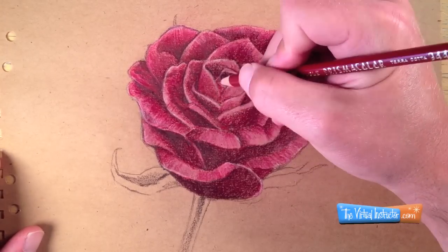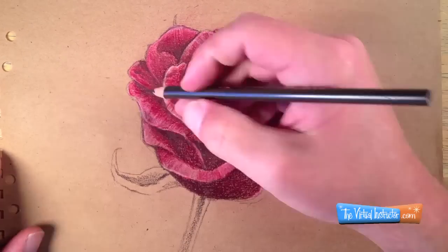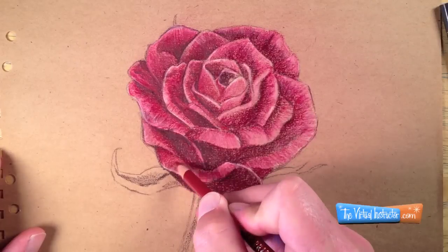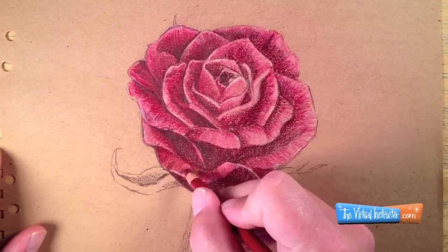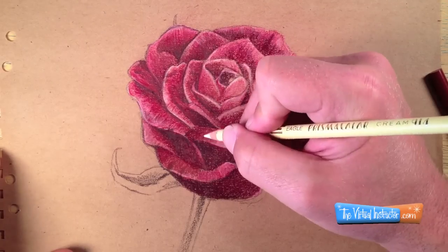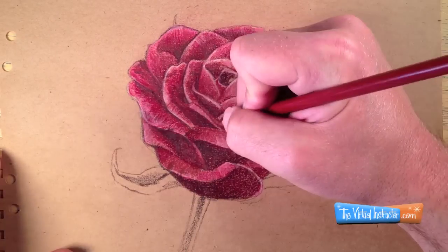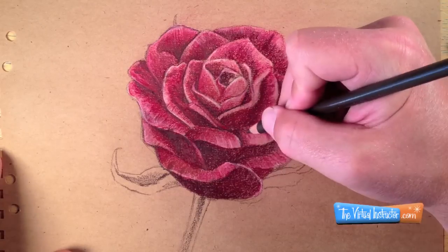If I make my darks just a bit too dark, I can always go back with my mid-tone red and burnish them out to create more realistic shadows. I'll continue to work all the way around the flower, adding my mid-tone red, some of the dark brown for the shadows, and a little bit of the cream color for the highlights, until I'm satisfied with the details that I'm producing on the flower.